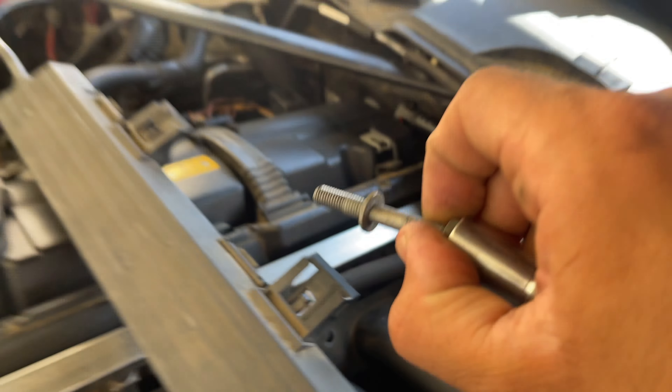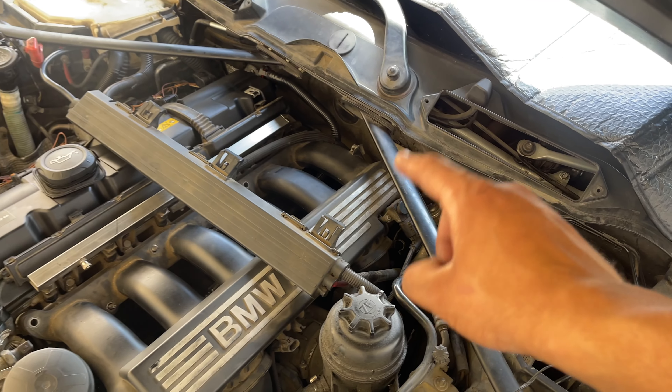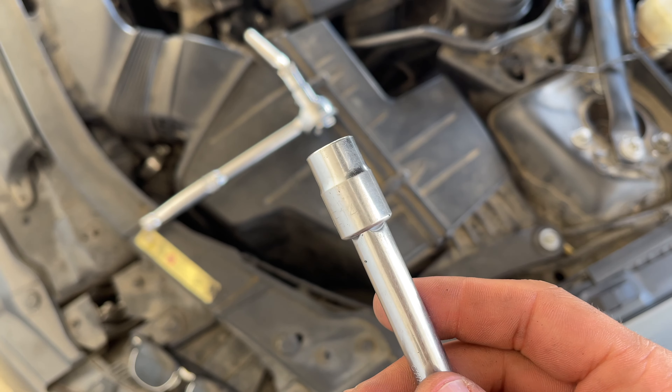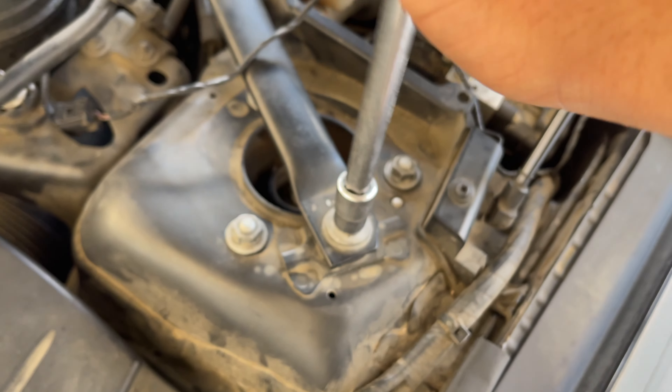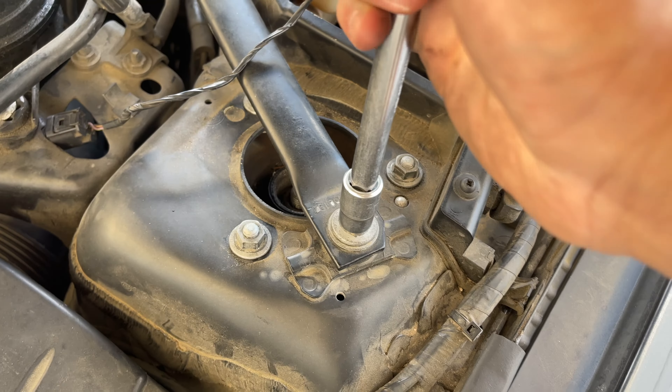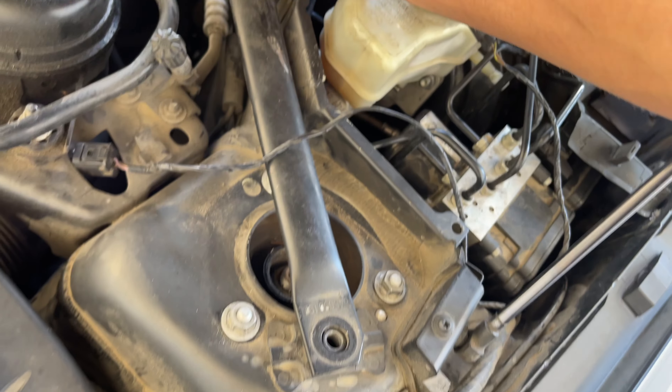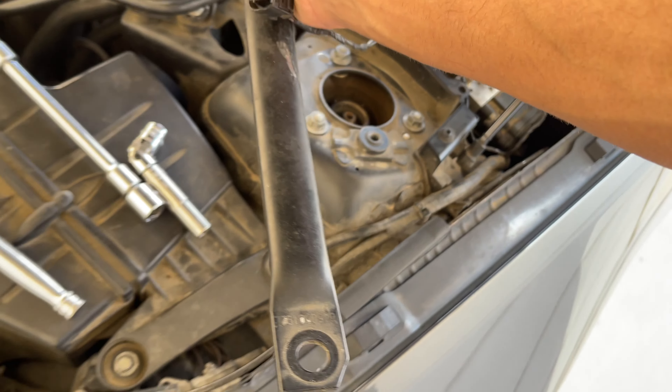We're not going to move the manifold yet. First I'm going to loosen this little V-brace, because it's going to bump in the back if we try to pull out the manifold from here. It's going to be an E14 socket that slips right on top. Go ahead and loosen this and put it off to the side. Now the manifold should just slide right out of place — just like that. Put it off to the side with all the other hardware.